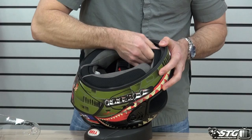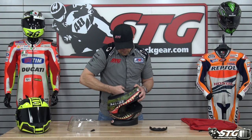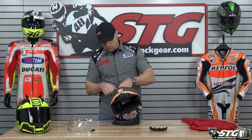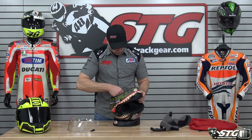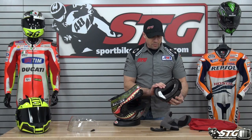We'll start with that chin curtain — it is simply snapped into place and held very tightly; not going to lose that while you're riding. The cheek pads have snaps and a little bit of velcro. Double D-ring fastener for the chin strap. Good quality interior — just like with all the rest of the Bell products. The top pad is also removable with two snaps at the back and two snaps at the front.